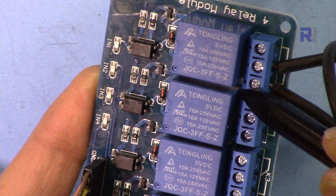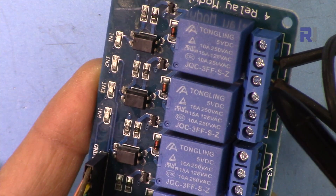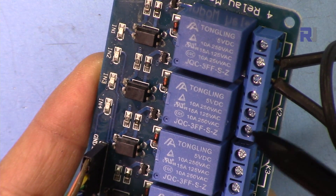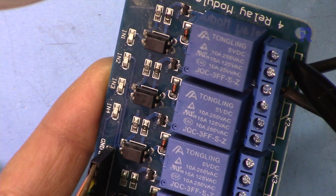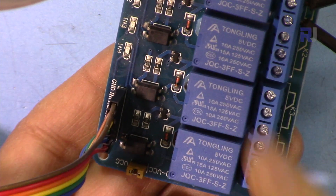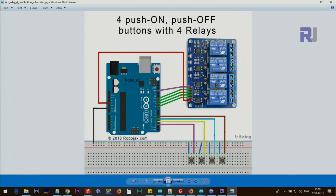Each relay has three pins. I'm using the two left pins, which are the normally open contacts. When the relay is energized, those two wires connect and the light turns on. If you use the middle pin and the side pin (normally closed), the light will be on initially and will turn off when the relay is energized. The same applies to all four relays. A wiring diagram will be provided with the code on the same page.